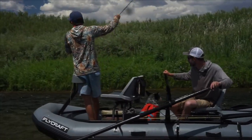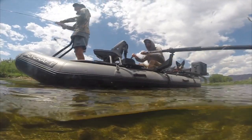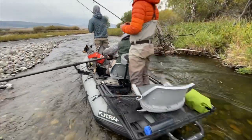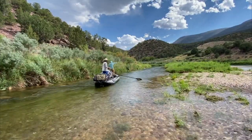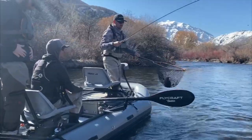Introducing the most advanced two- to three-person inflatable fishing boat on the market, the Flycraft Stealth X. With over 25 innovative design features, this two- to three-person boat was created to give fishermen a serious advantage fishing lakes, rivers and streams. Years of research and development, along with rigorous testing, went into this watercraft, giving you the ultimate fishing machine.